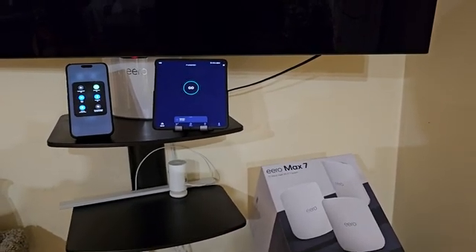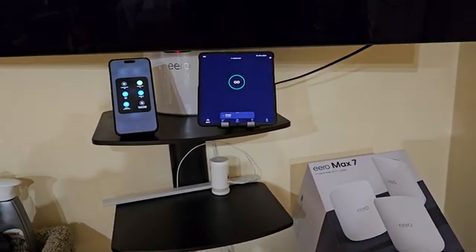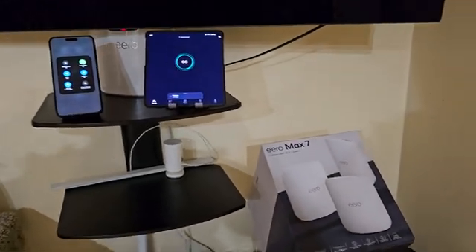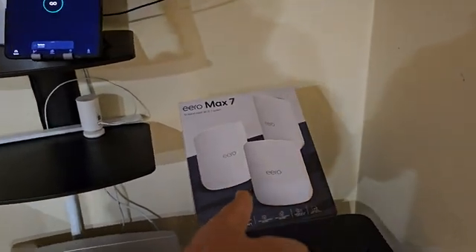Hey guys, Max here. Sorry for the lighting and sound, but I just want to do this quick video reviewing Wi-Fi 7. I have the Eero Max 7, a Wi-Fi 7 enabled mesh system, and I have the three-pack.